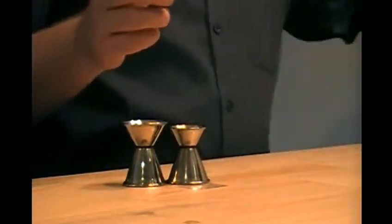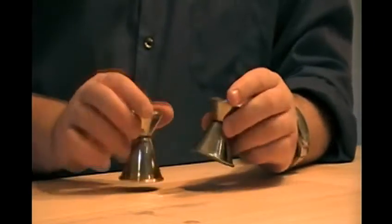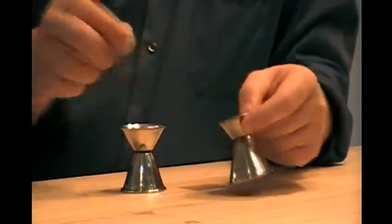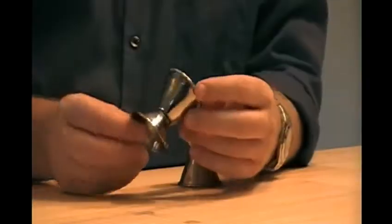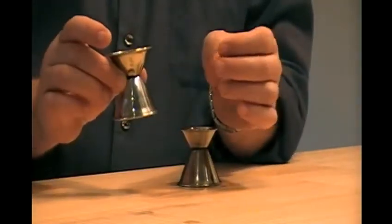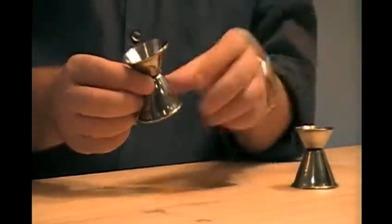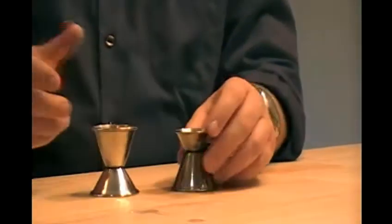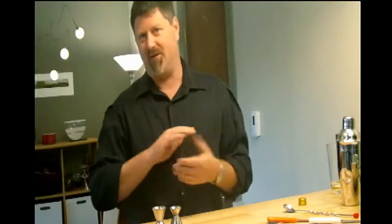Another way of doing it are these things called jiggers. There's a lot of different measurements. These have three different jiggers. You have a one ounce and a half ounce on this one. You also have a one ounce again on this one, and it's going to go one ounce on this side and three quarters on this side. Obviously, if you want one and a half of something, you're going to use this one twice. It would be really difficult to grab the one ounce and then try to find the little half ounce — choose one. You don't need both of them for the house. This helps with the exact pour measurements, like baking, where you have to have the exact recipes.